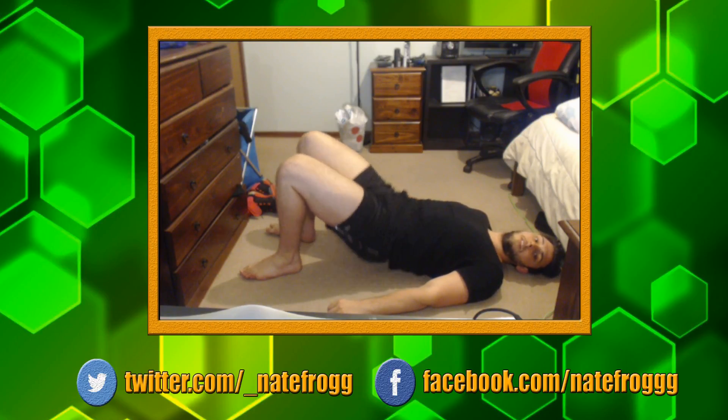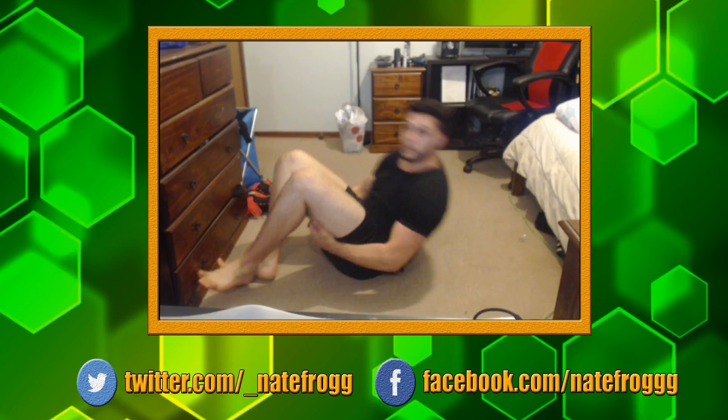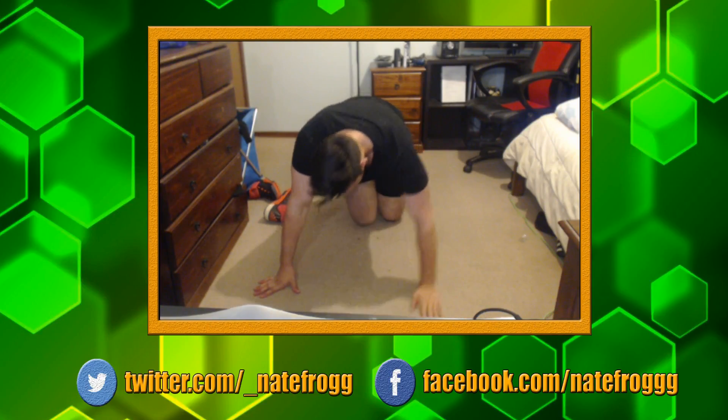Glute raises again — hips up, squeeze the butt, control down. You want to focus on squeezing at the top — you can probably see I'm holding for a couple of seconds when I get to the top. I love doing these ones because they're so relaxing.